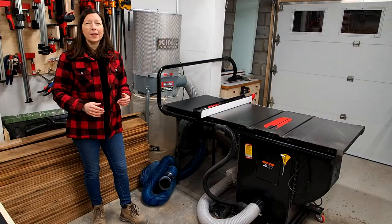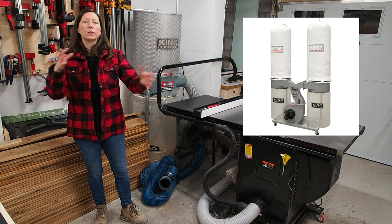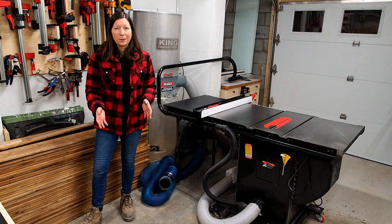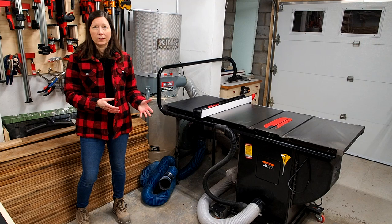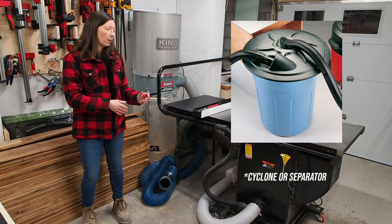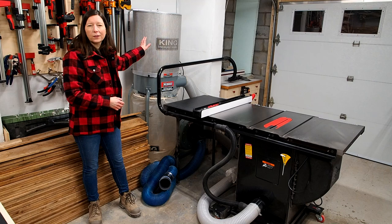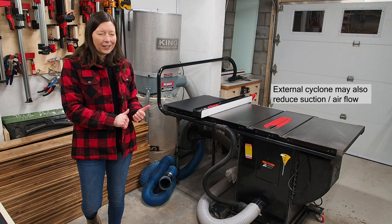They also make double models with two motors and two bags, but I didn't have the space — it's a trade-off between CFM and footprint. Some people recommend using a dust cyclone: a trash can with a cyclone on top that separates wood chips from the dust to help keep the filter from clogging. But with this canister filter I find it doesn't clog, and I want to limit the footprint in my shop, so no cyclone for me.